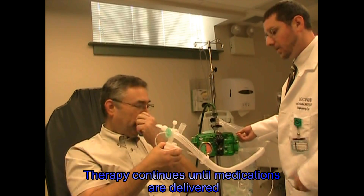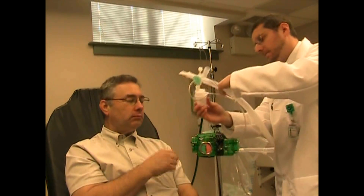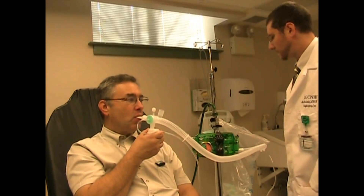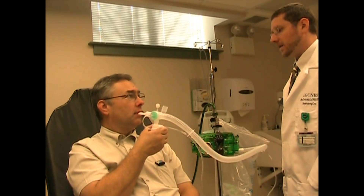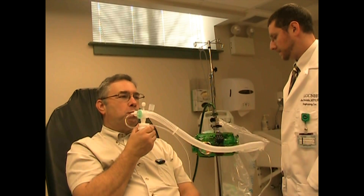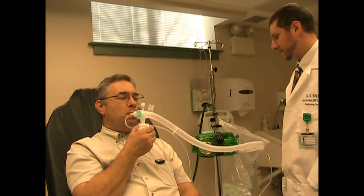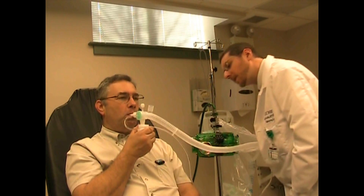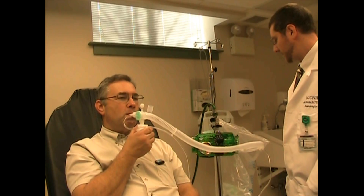How long do I have to go? We'd like to go until this medicine is just about done. Let's take a look and see what you have left — maybe just another minute or so. Do you want to listen to the breaths out? Yeah, I'll listen when you're done. Okay. It's hard to hear a lot of times with that machine.